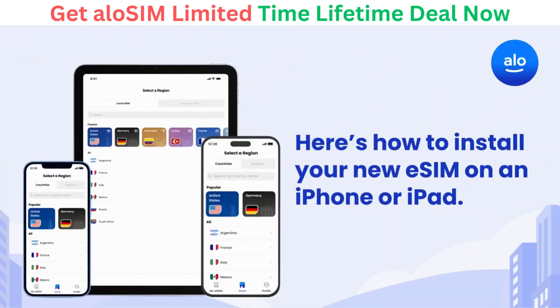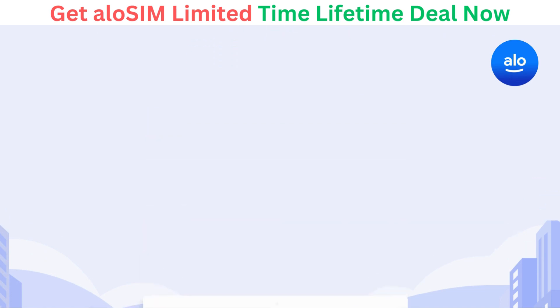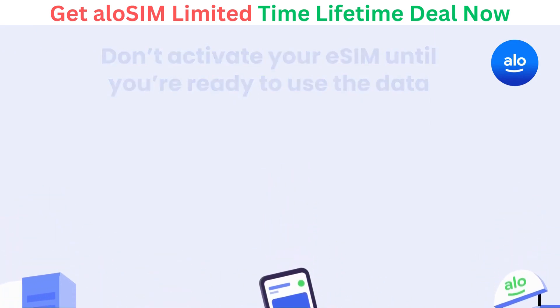Here's how to install your new eSIM on an iPhone or iPad. eSIM is already supported on a variety of iPhones and iPads, but start by making sure yours is compatible. It's a good idea to install your eSIM before leaving on a trip, so you have a solid connection to download it. But wait to activate your eSIM until you've arrived at your destination, where it can connect to the correct network.